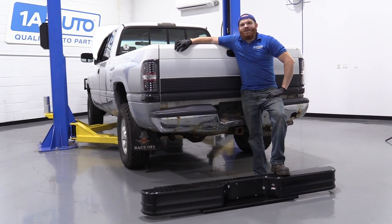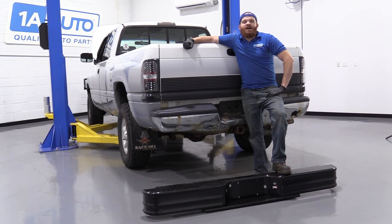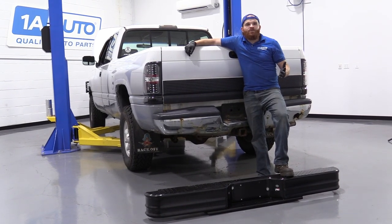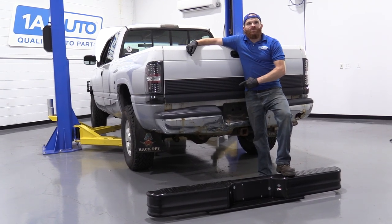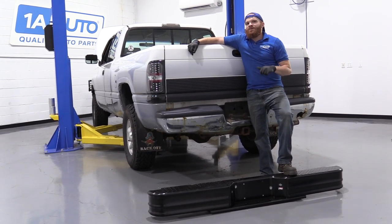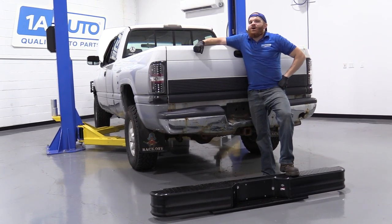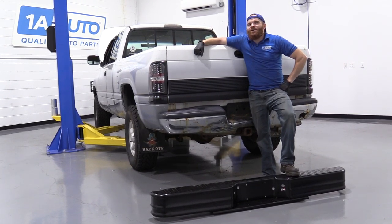Hey friends, it's Len here at 1A Auto. Today we're going to be working on our 1996 Dodge Ram 1500 pickup truck, and we're going to be replacing the rear bumper. It's going to be fairly easy — I can do it, you can do it too. As always, if you need any parts, you can check us out at 1aauto.com.